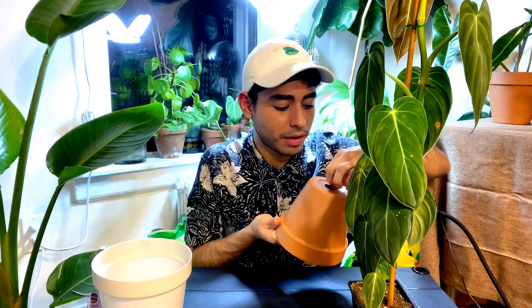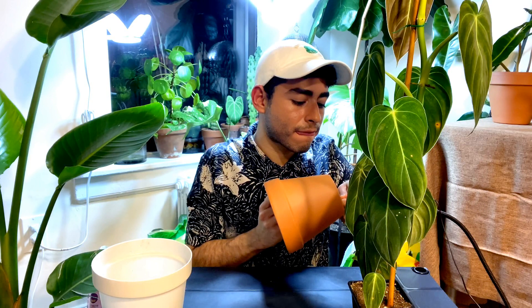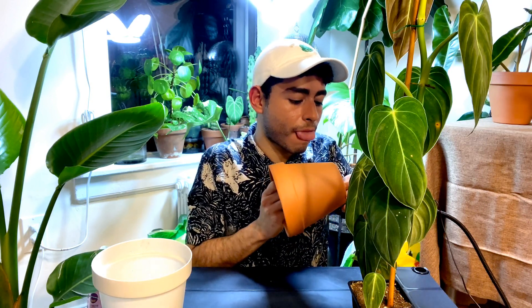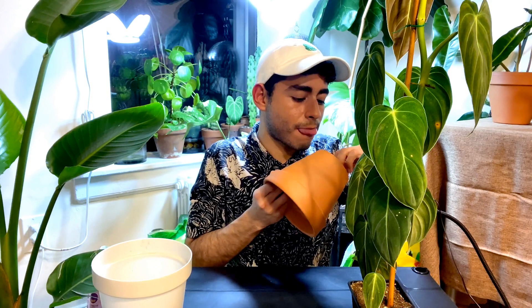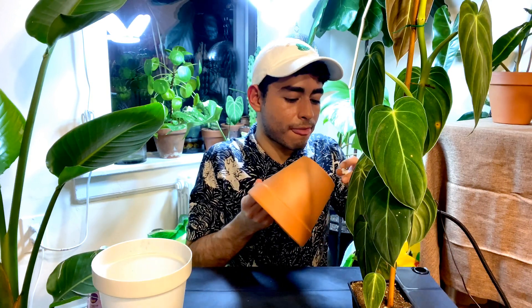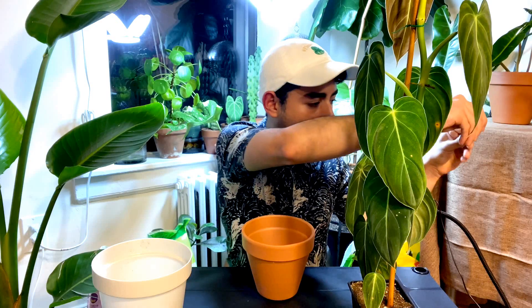Oh okay, now it's all on my fingers. Repotting is actually very messy, but I love it.